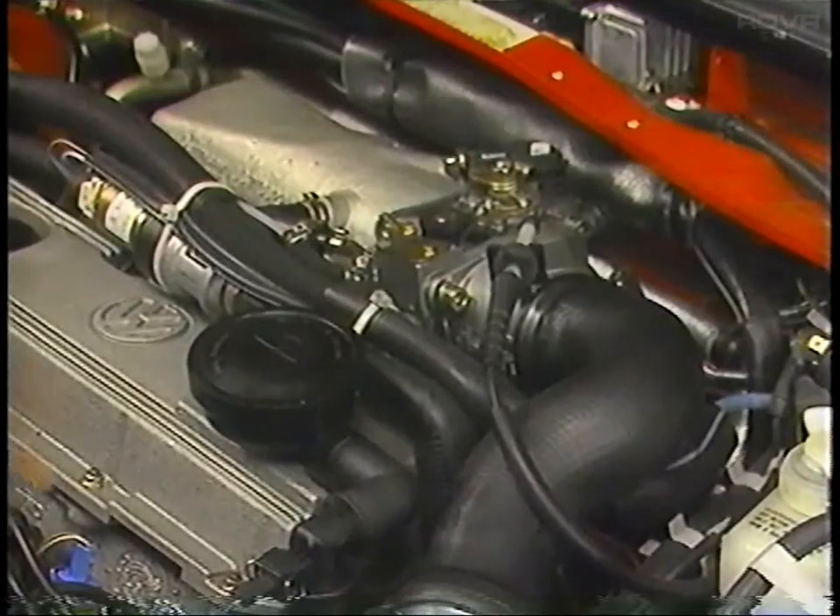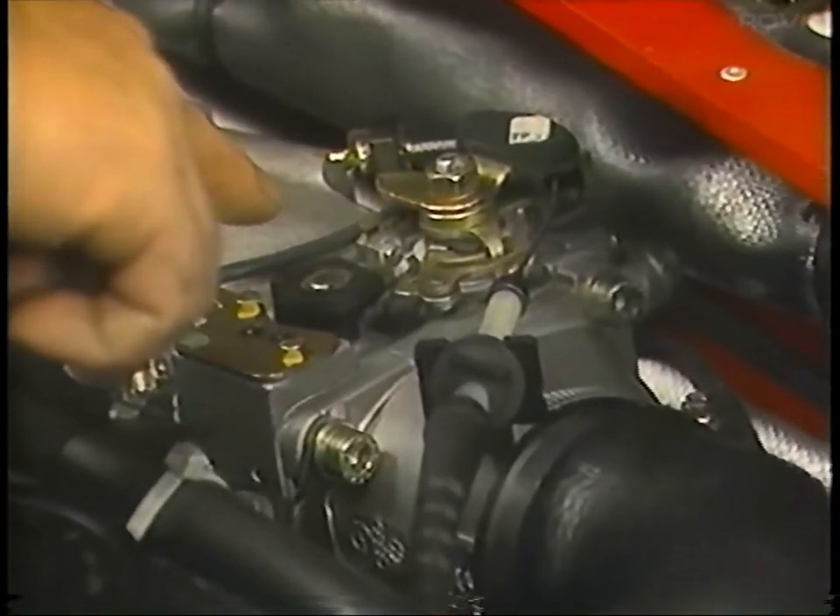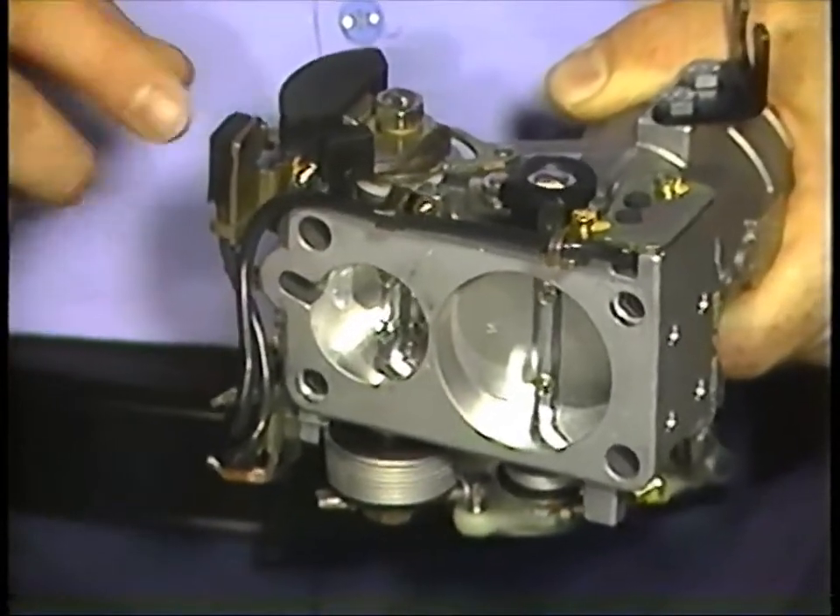Since the G-Charger produces more boost than the engine can utilize at lower speeds, excess boost pressure is controlled by a mechanically operated boost control valve and the idle stabilizer. The mechanical boost control valve is located on the throttle valve housing and is operated by the throttle linkage.